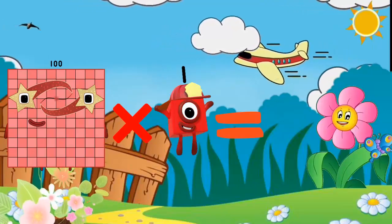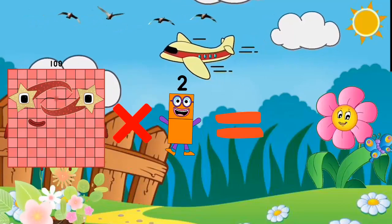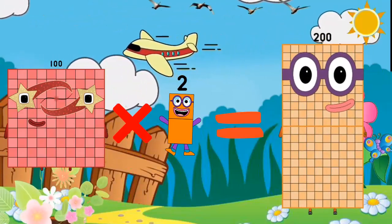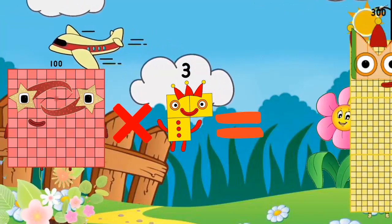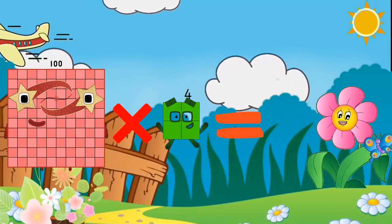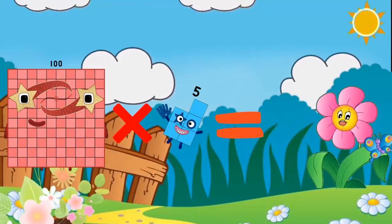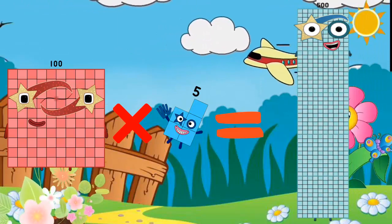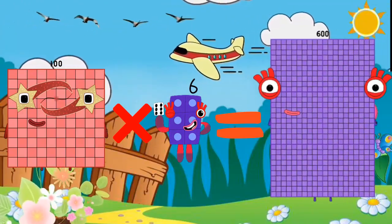100 x 1 is equal to 100. 100 x 2 is equal to 200. 100 x 3 is equal to 300. 100 x 4 is equal to 400. 100 x 5 is equal to 500. 100 x 6 is equal to 600.